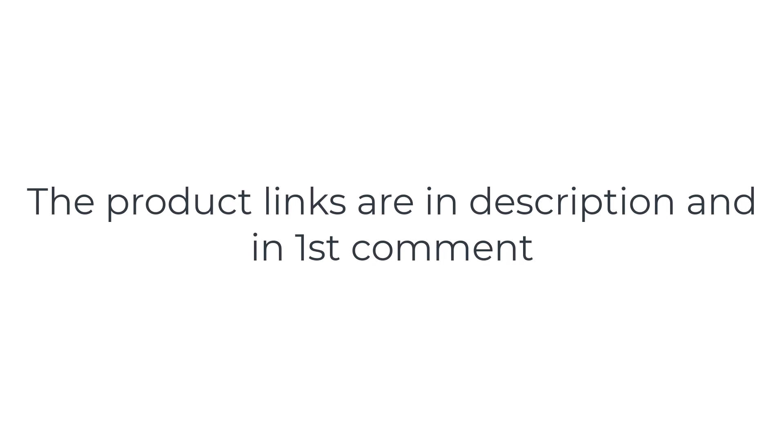Without wasting your time, we are going to share the top 5 best sublimation printers for t-shirts.